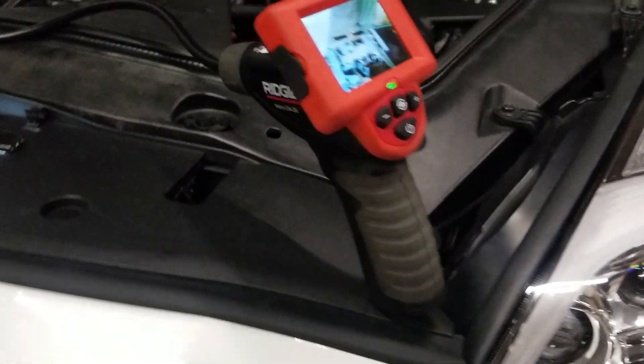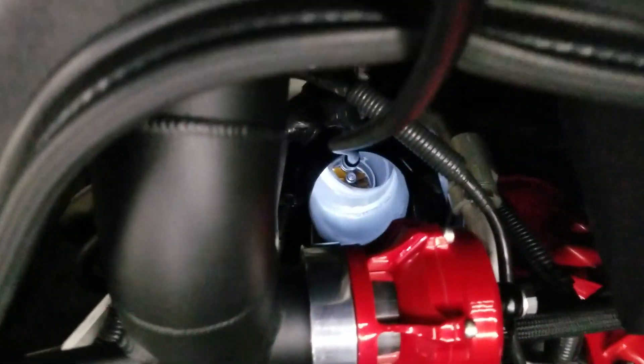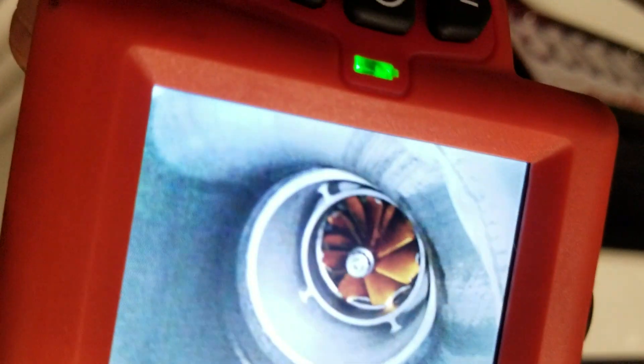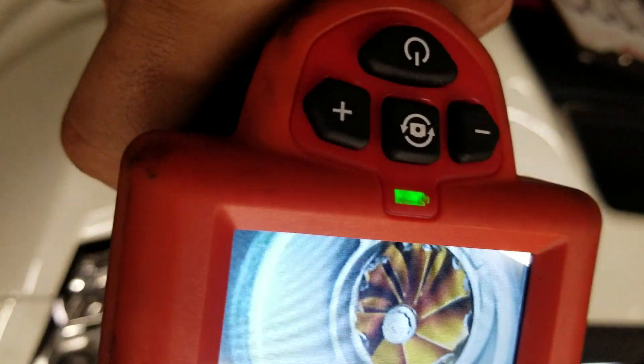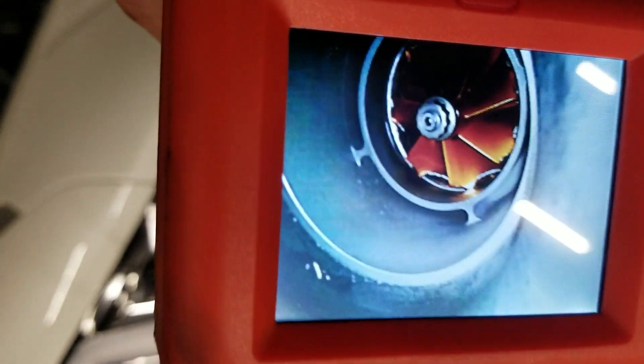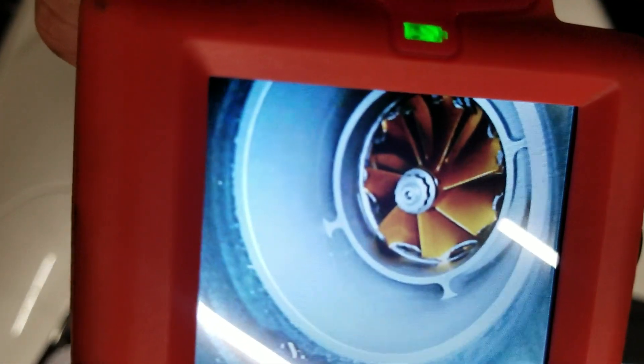We actually bought this at Home Depot. It's a rigid tool, not that bad, about three feet long. I stuck it in there — I don't know if you can see it, but you can see it right here. Yeah, the turbo is bad.